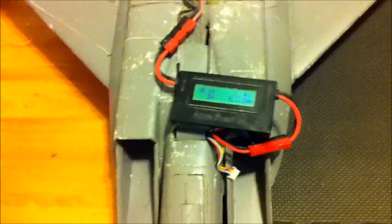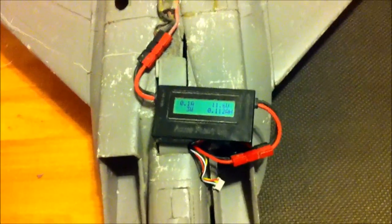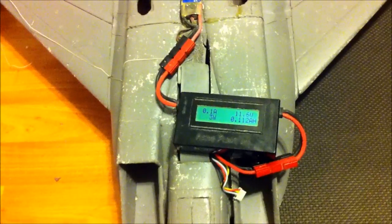So there you have it. The two power plants are producing about the same power. I want to take this out after I do the butchering and compare it on the test stand as well. But 460 to 465 watts inside the F-15 airframe.